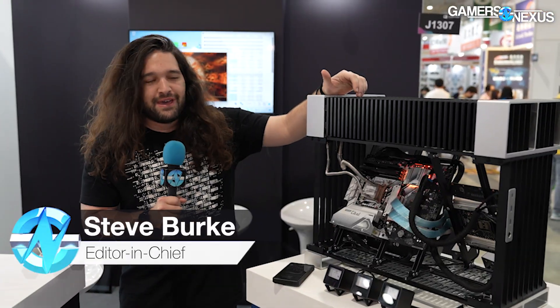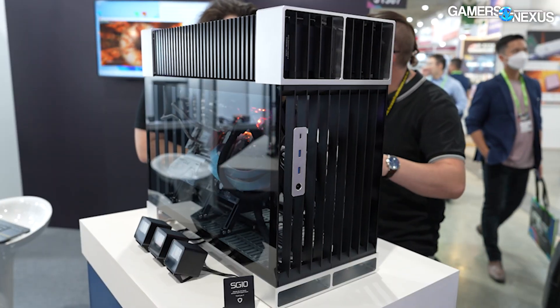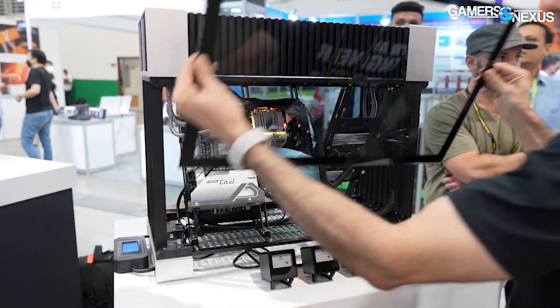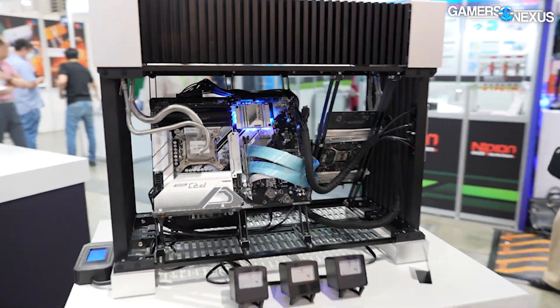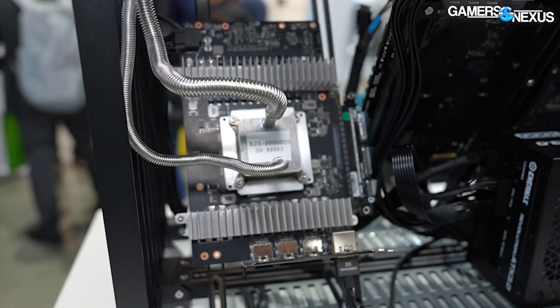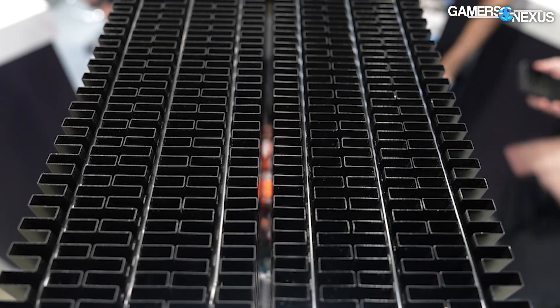Hey everyone, so this is super cool — we're at Computex 2023, currently at the Streacom booth. This is a fully passive case and it can be a fully passive system. Streacom is trying to make this an actual product that'll come to market. We've seen passive cases in the past, but normally as a one-off trade show showpiece, and rarely have we seen them actually go to production. Normally cost or difficulty manufacturing become the challenges, but Streacom does intend to bring this to market. It's got a pumpless dual-loop system that's really interesting, a massive radiator on top, and a lot of other cool features.